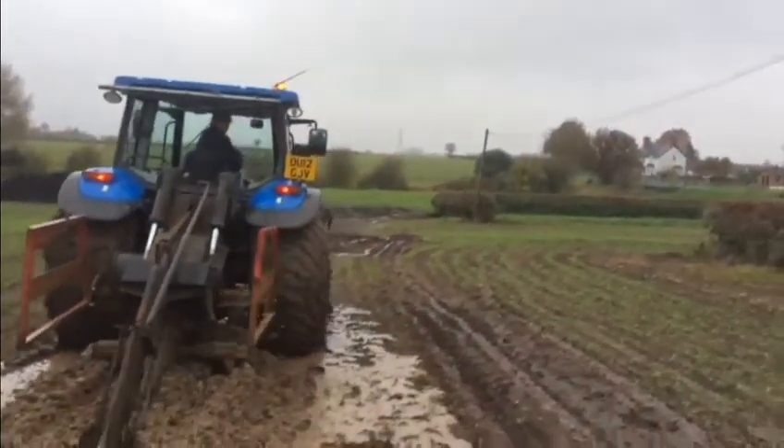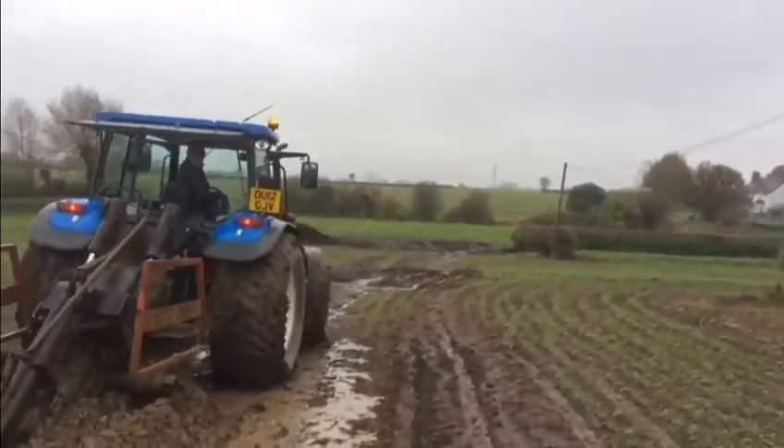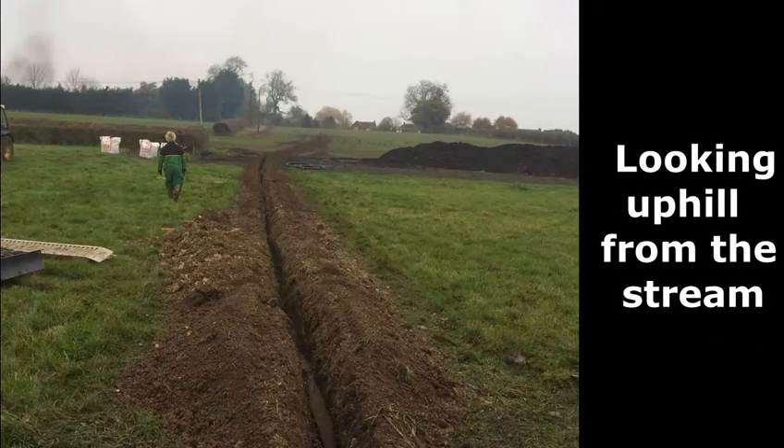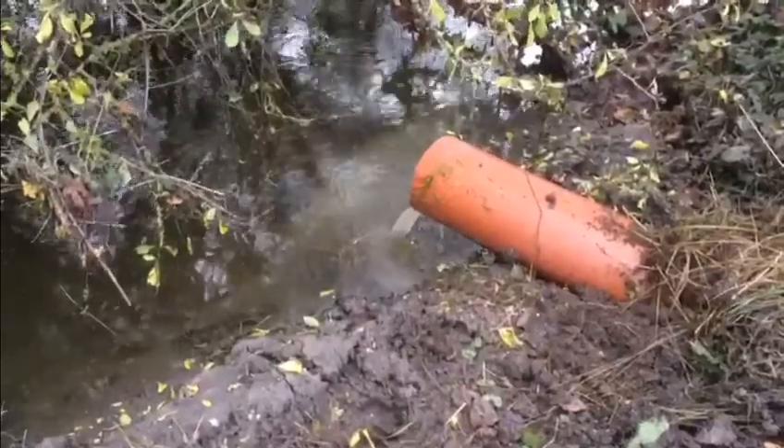One benefit should be improving water infiltration rates which, if widely adopted, could help reduce flooding similar to that experienced this autumn.